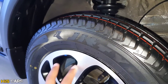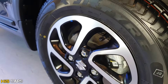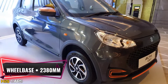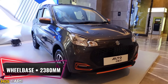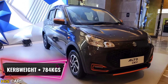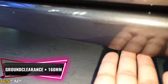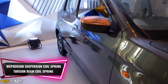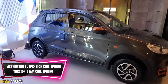Here are tubeless tires with machine cut alloy wheels, which give a lot of appeal to this car. The wheelbase is 2,380 mm, the curb weight is 784 kg, and the ground clearance is 160 mm. For suspension, there is a front McPherson strut coil spring setup and a rear torsion beam coil spring suspension.